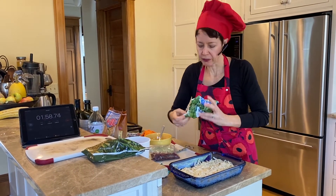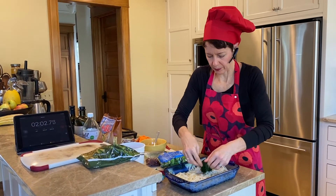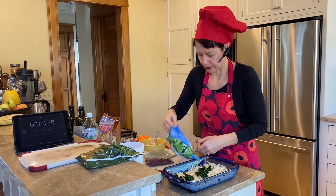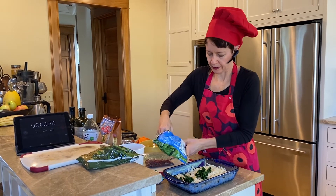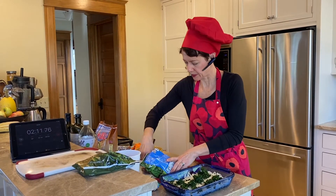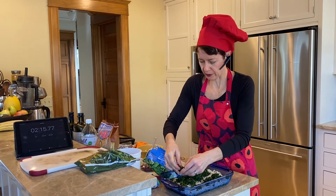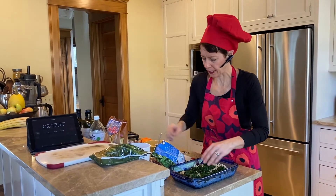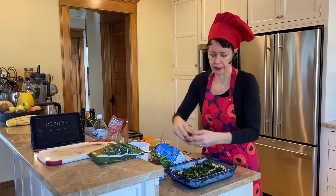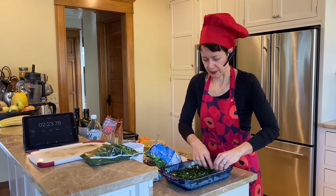Our second layer is going to be the vegetables. I'm going to add spinach — one of those so-called superfoods. It's a green with a little bit of iron, a little bit of calcium, and a lot of plant-based antioxidants.